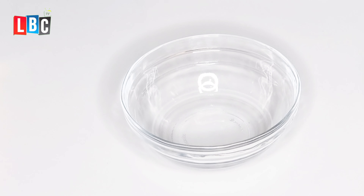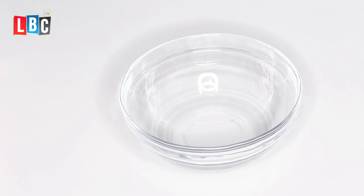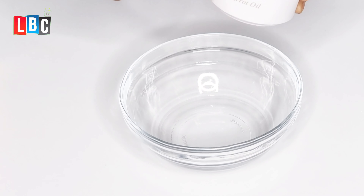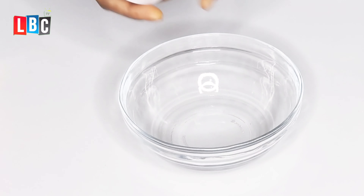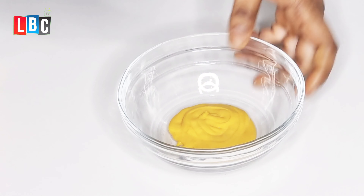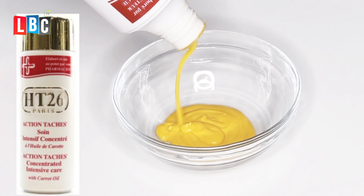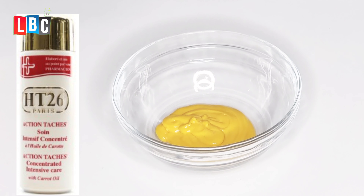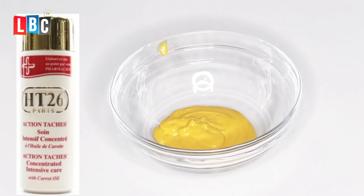The first thing I have here is my clean bowl — wash and clean the bowl first. The next thing I will be adding inside the bowl is my body lotion, HT 26 Paris with carrot oil. I'll be adding a little quantity — I don't want it to be too much. I want to mix it for just two weeks' use.